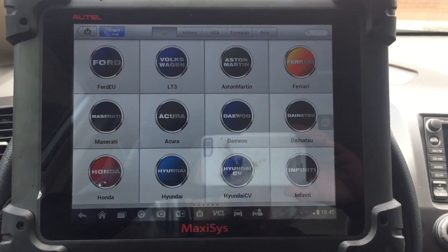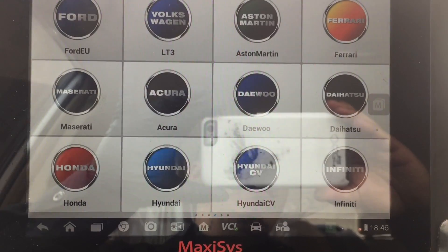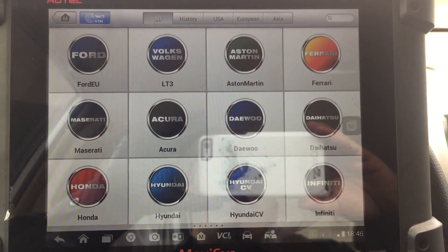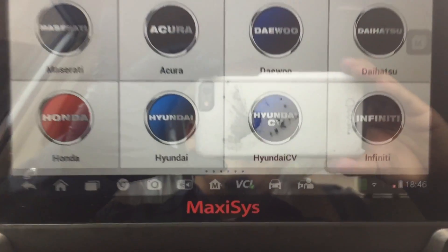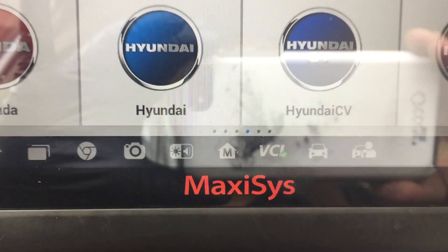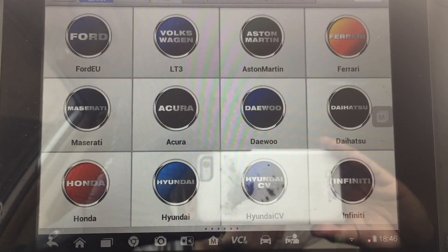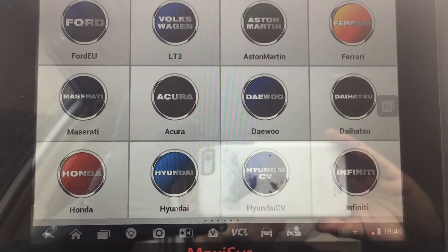So many of you guys are always asking about scanners — which ones are good, what's a good scanner for the price, what do you want a scanner to do. Honestly, for the price, this Autel Maxisys is one of the best scanners I've found. It's a bi-directional scanner that pretty much does every car you can think of.